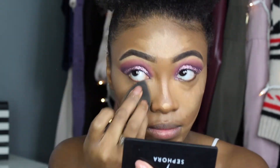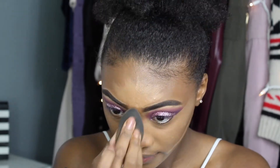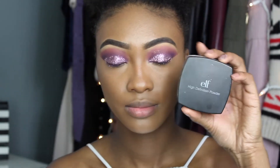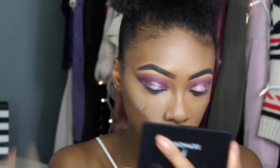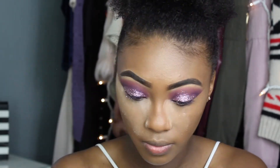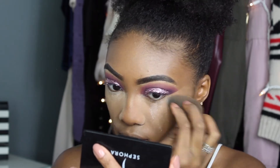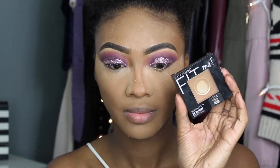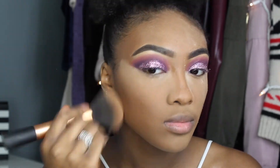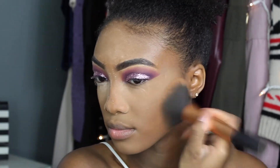I'm blending everything out with my Beauty Blender — I finally got a new one. Then I'm setting the concealer with the e.l.f. High Definition Powder. I've had this powder for a couple of years and used to think it gave the worst flashback, but I was applying it wrong — I didn't know how to bake. Now that I know how to bake, this powder is really good, and it's only about six bucks.